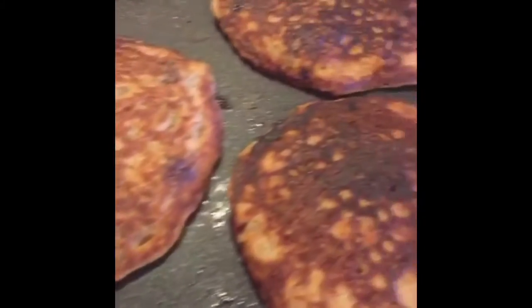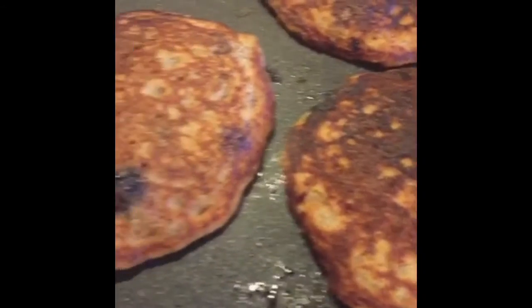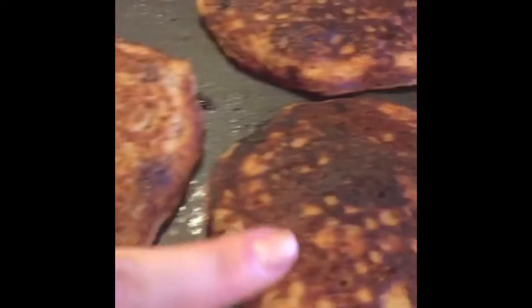When they start having little holes like that, start flipping them. I've made 10 to 11 more, so it's going to yield about 12 pancakes. And I like them toasty.